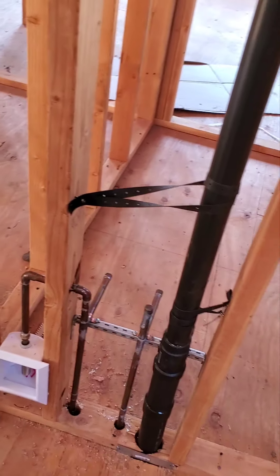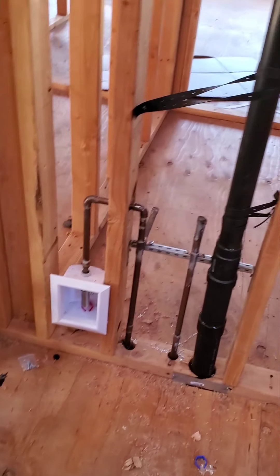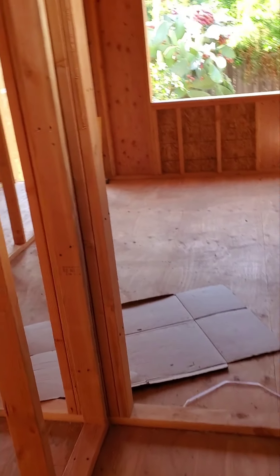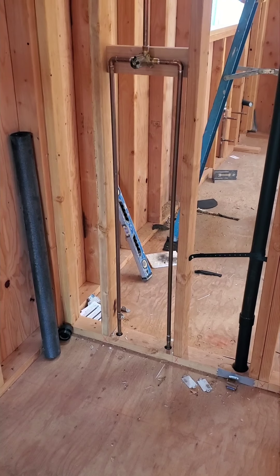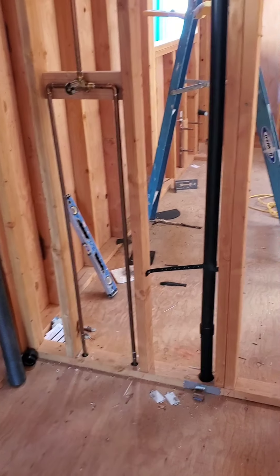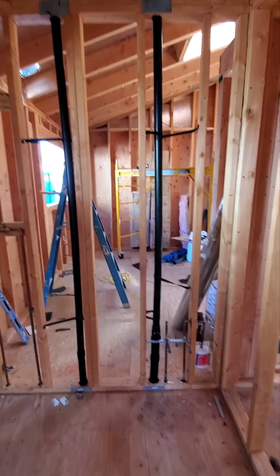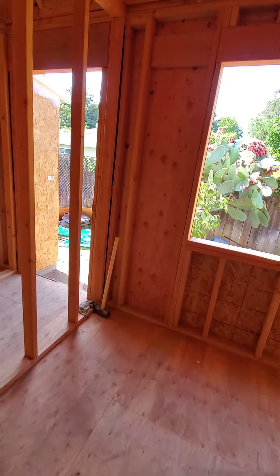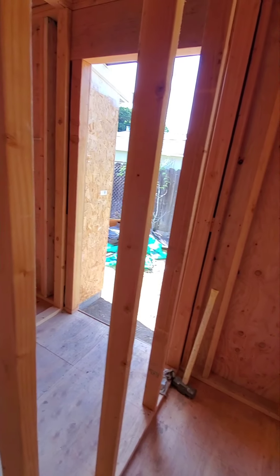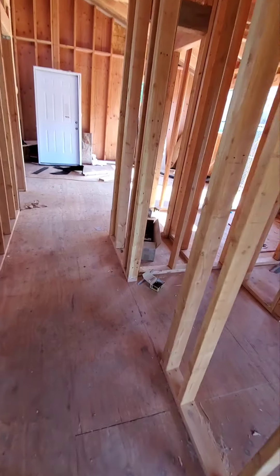And the ice maker box for the refrigerator. So all the plumbing is pretty much ready — we already passed the top-out for the drain. Hopefully we can get the windows soon so we can continue with the lath.